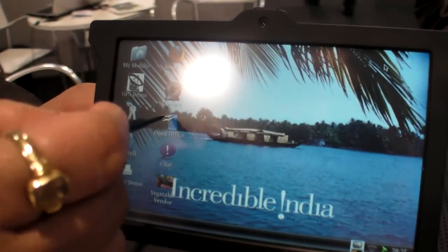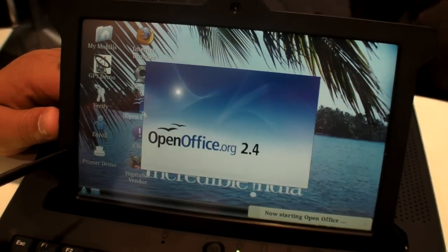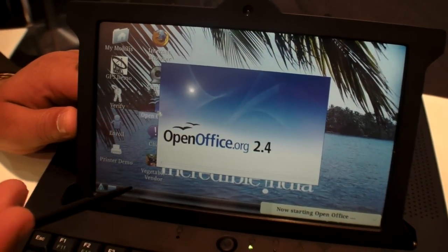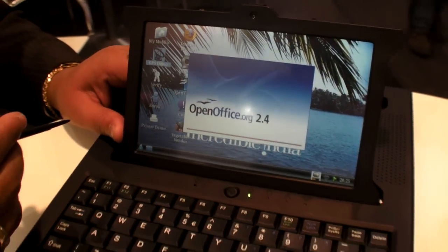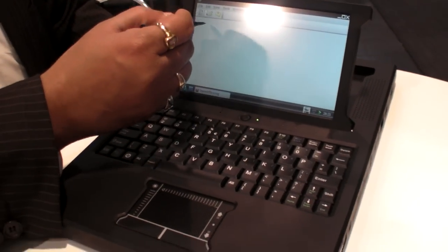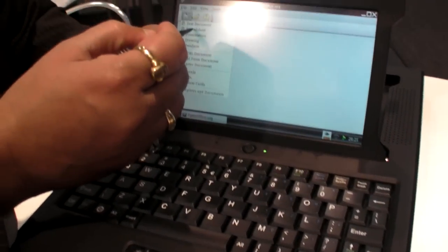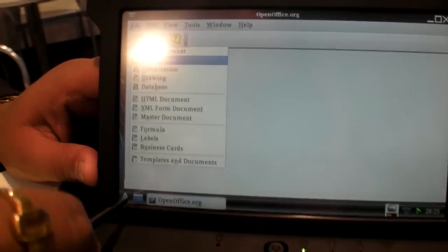The software has been modified and it has various applications including OpenOffice, which gives access to a Linux distribution. It also has a built-in GPS. You can run various presentations, spreadsheets, and other tasks on it.